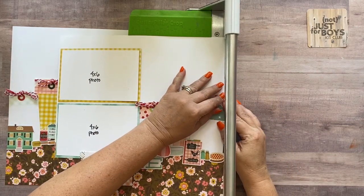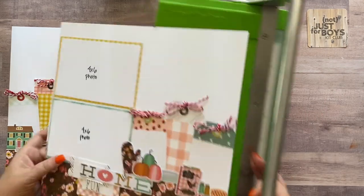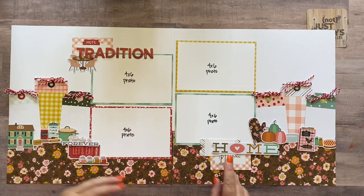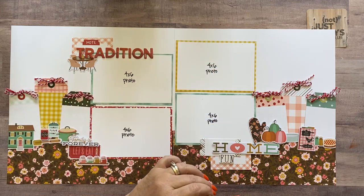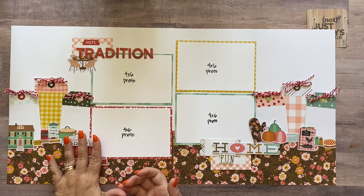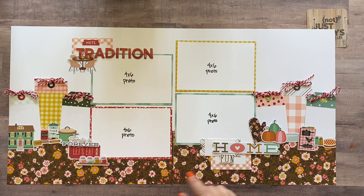That wraps up both layouts made using this holiday baking page kit. I hope you liked having the choice to use it for Christmas and/or Thanksgiving. Just a reminder — you only have enough white paper in the kit to make one or the other, so if you're making both you'll need to pull two pieces of white paper from your stash for the background of the second layout, though it doesn't have to be white. If you make these layouts, we'd love to see them on our Not Just for Boys Kit Club community page on Facebook. Still pictures of both layouts are at the end of the video and in the product listing. Happy holidays, guys!